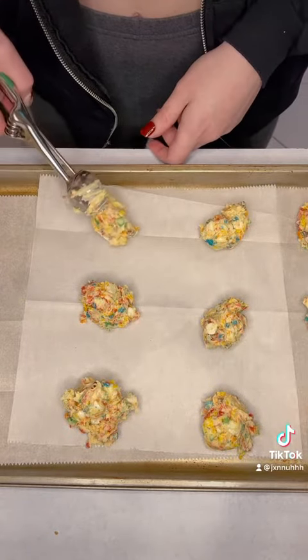Then you're gonna scoop it onto a baking sheet lined with parchment paper, throw it in the oven at 350 for 12 minutes, and taste test.